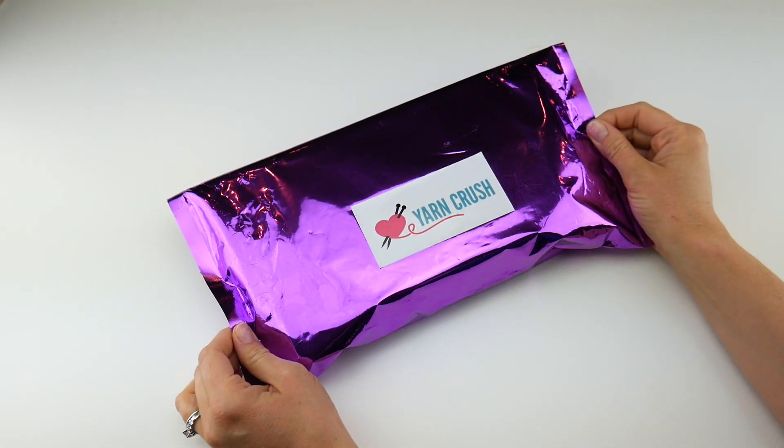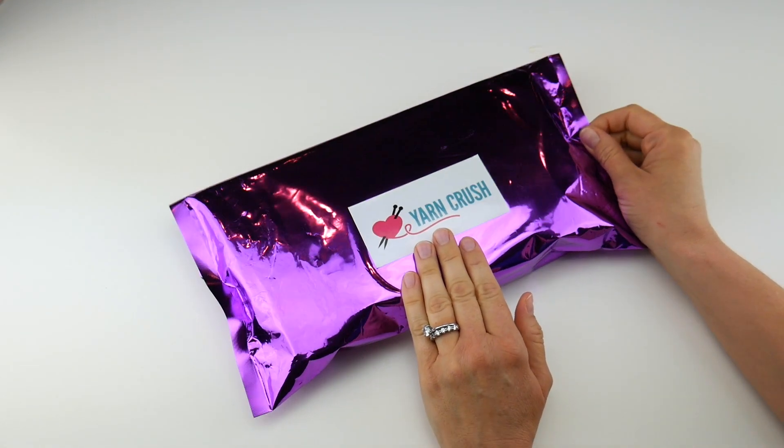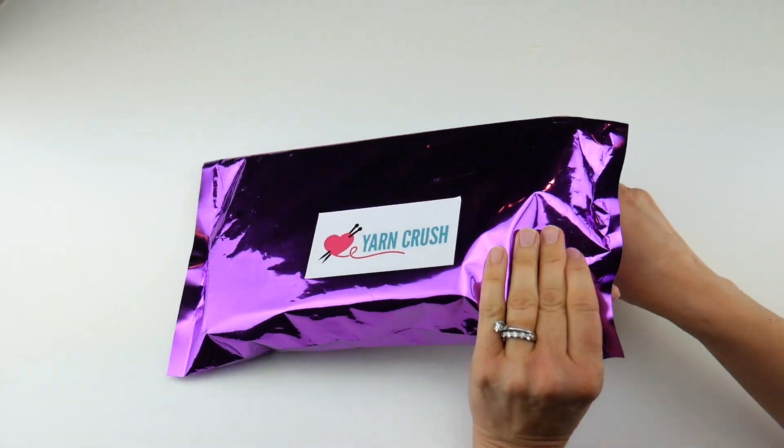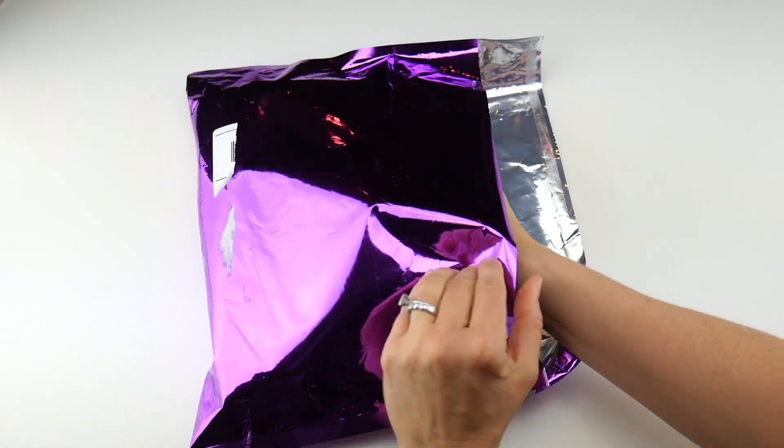Hi everyone, it's Jennifer from Fiber Flux. In this video we're going to check out the May Yarn Crush Box. It came in this pretty purple foil package. Let me just pop it open. I'm going to slip all the contents out and go through each piece.